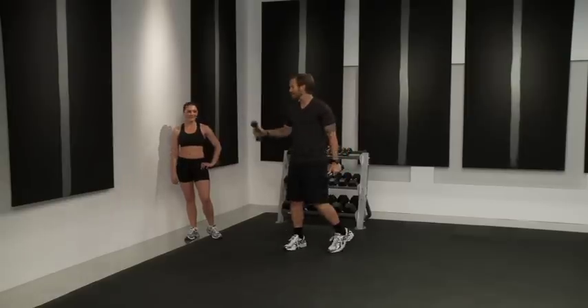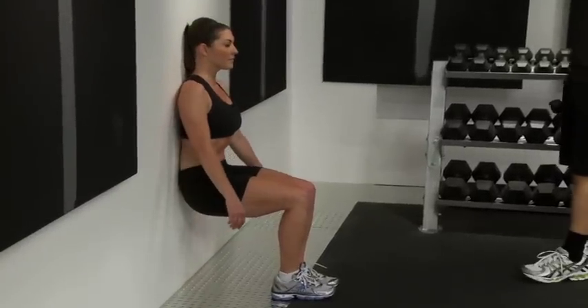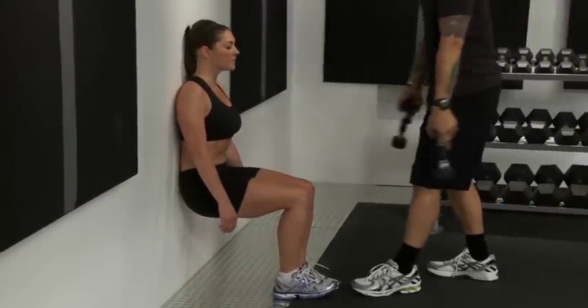For this exercise, the three-way arm shaper, you're going to need a wall and you're going to need some weights. First, sitting on that wall with your legs in a deep 90 degree angle, push the lower back into the wall, feet together for the first part.